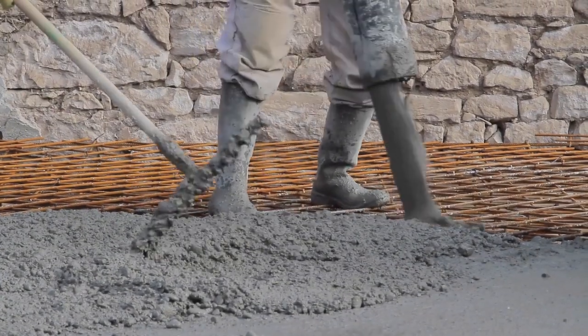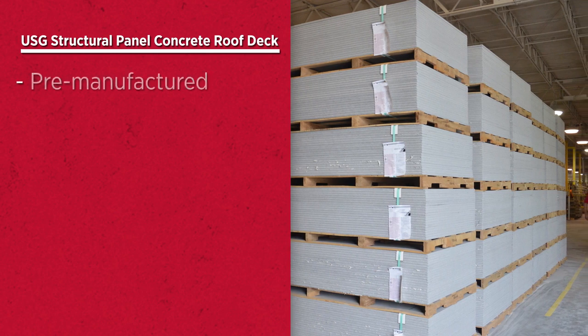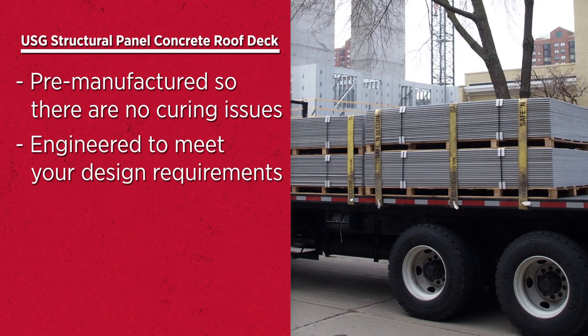Unlike traditional poured concrete decks that are subject to installation delays and moisture damage, our structural panel concrete roof decks are pre-manufactured so there are no curing issues, and they're engineered to meet your design requirements, so you're not paying for more than you need.